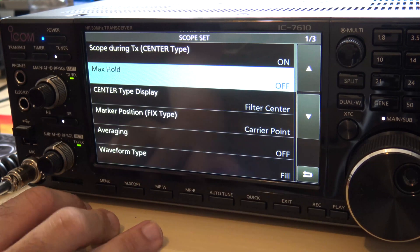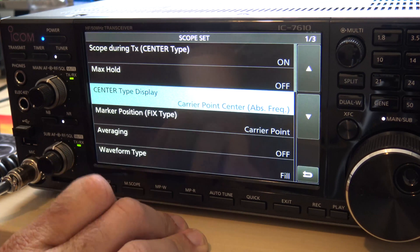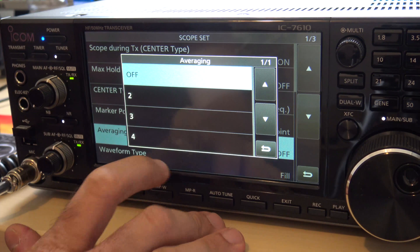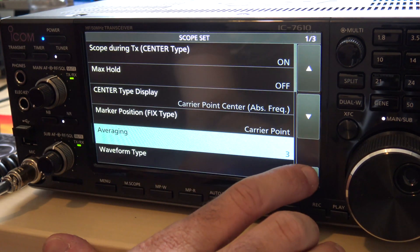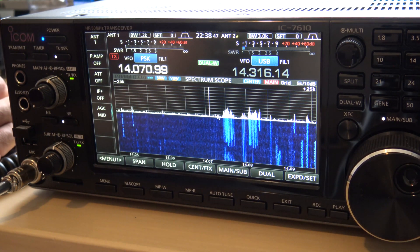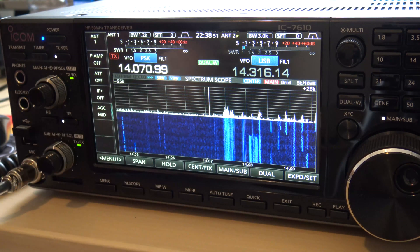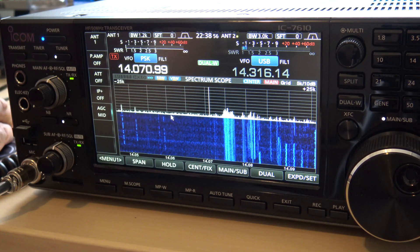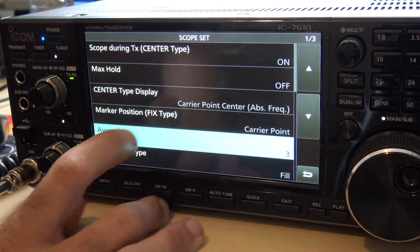That's what I do. Next, you can go here to center type display and go to 'carrier point center.' Then we can go down to averaging and turn averaging on. You have two, three, or four. I'm going to turn it to three. What that does is now you can see it's a little more rounded and easier to see — it's not so instantaneously blinking. It's kind of like an AGC for the visual display on the scope, so it makes it a little softer.